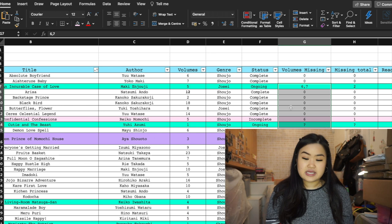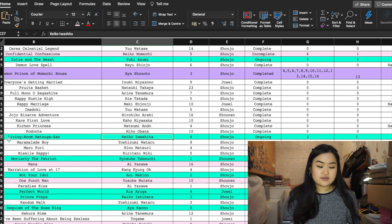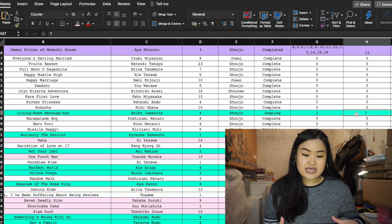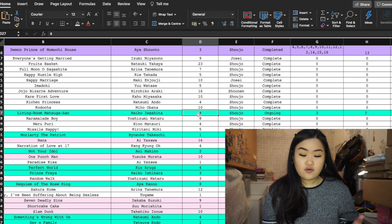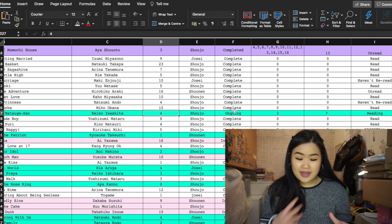For completed series, the volumes missing column and missing total column show zero. For ongoing series like Living Room Matsunaga-san, I have four volumes in my collection but I'm missing volume three. The question mark in the missing total column means I'm up to date with the series but just missing that one volume. So for that series I have volumes one, two, four, and five — missing three — with four total volumes.